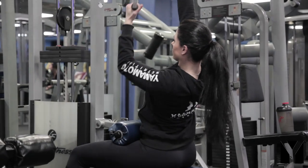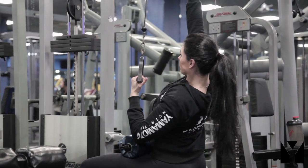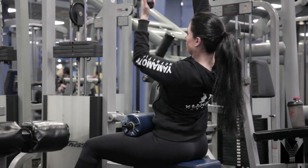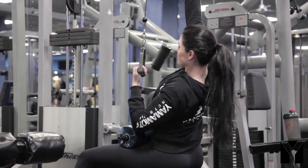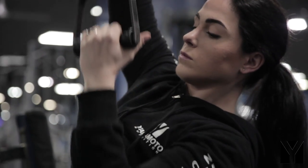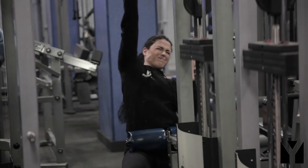Il secondo esercizio è un pull down unilaterale in cui vado a supinare il movimento alla fine. Lavoro prima un braccio e poi l'altro. Le prime serie sono serie di ramping per cercare il carico. Dopodiché abbiamo una prima serie allenante molto pesante sulle otto ripetizioni e poi una seconda serie che sarà un back off.